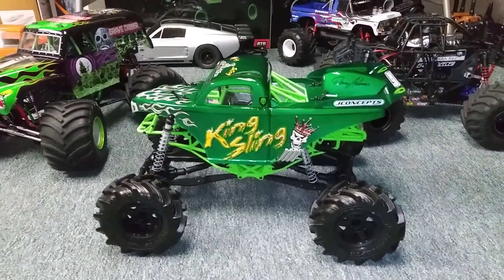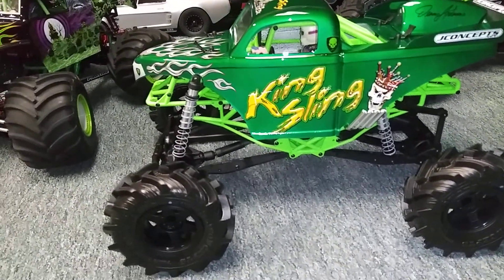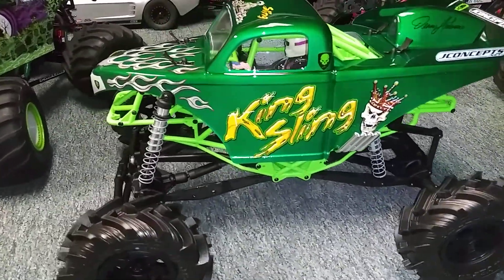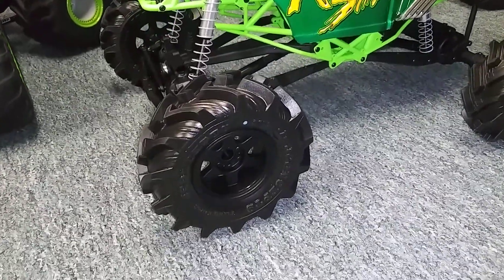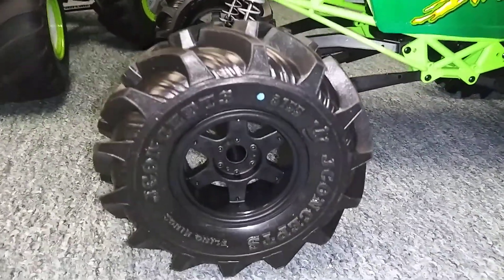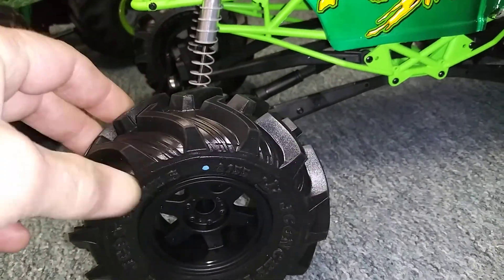Hey, what's up guys? I'm going to show you the latest build I've been working on. It's an Axel SMT10. Of course, I'm doing the King Sling. Things turning out sweet. Got the Sling King tires — I went with the blue compound. Nice and squishy and sticky.